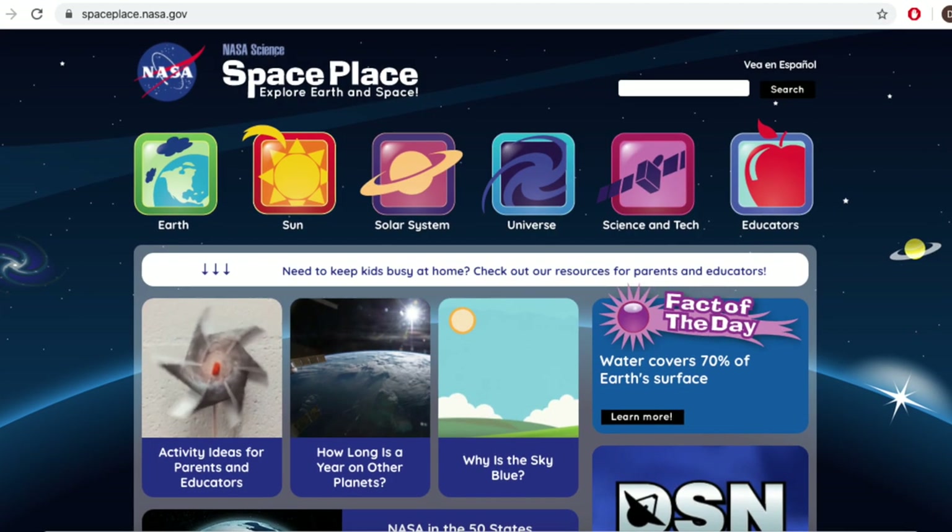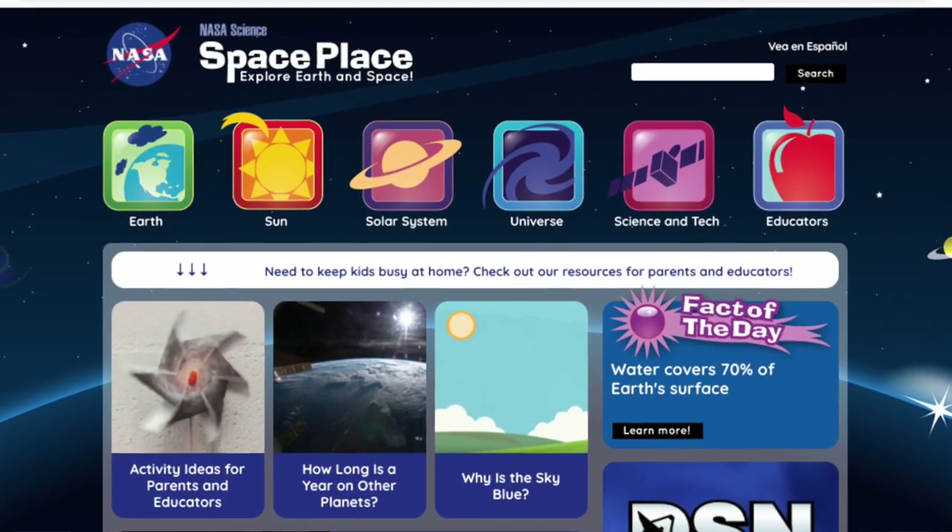You'll also find links to some awesome resources to learn more about our beautiful night sky. Thank you for joining me today and have a good one. Bye!